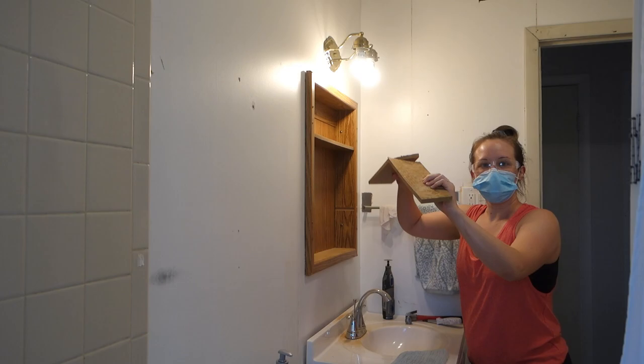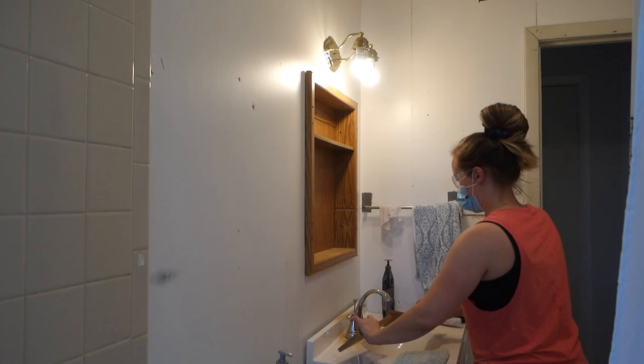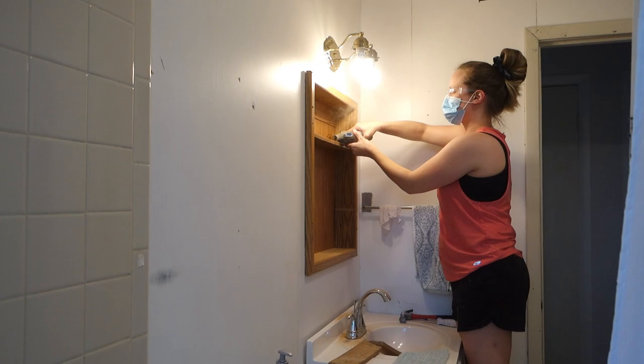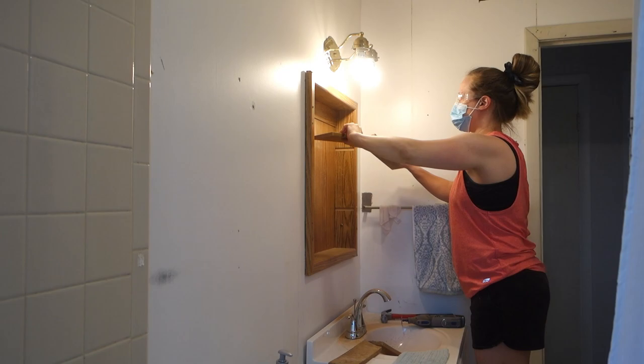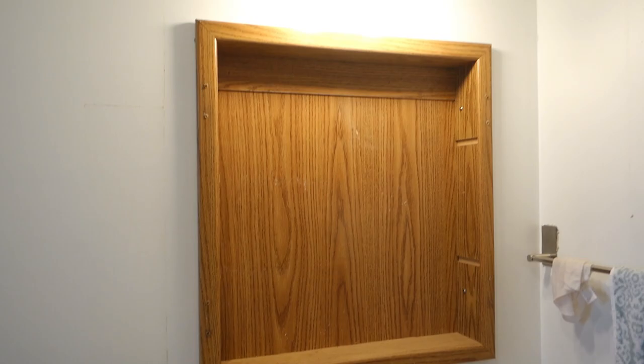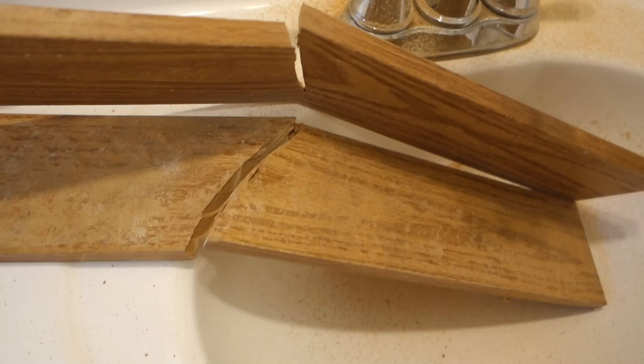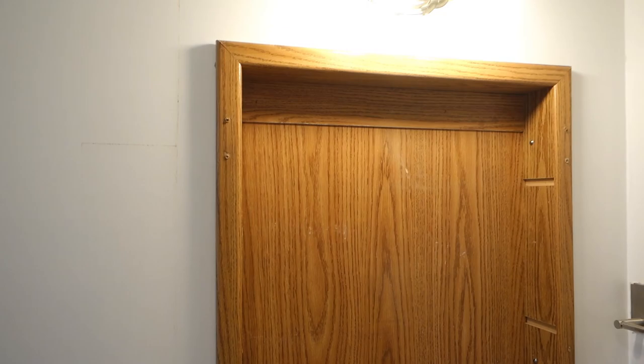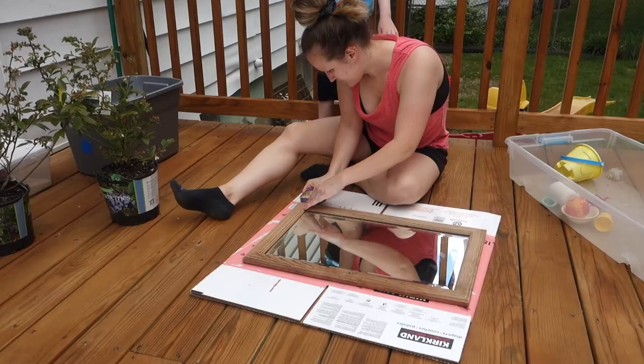There we go, one shelf gone! Shelves are out — they are garbage. Now I'm going to clean up inside of here, wipe that out because there's a lot of sawdust. Then I'm going to sand the whole thing.